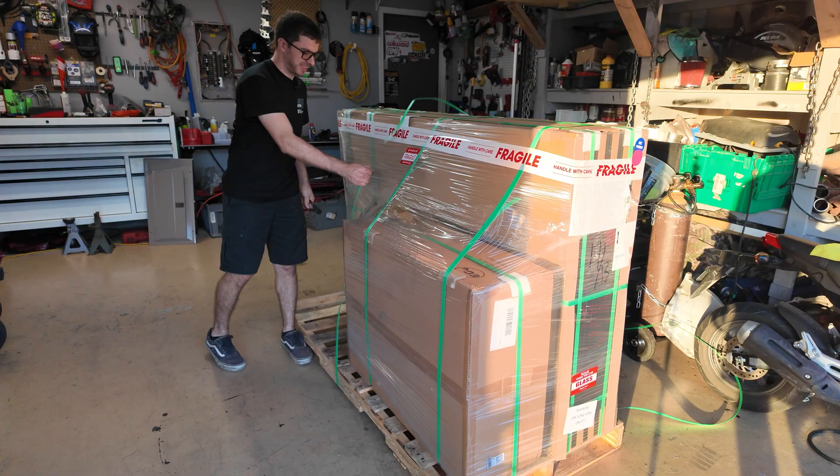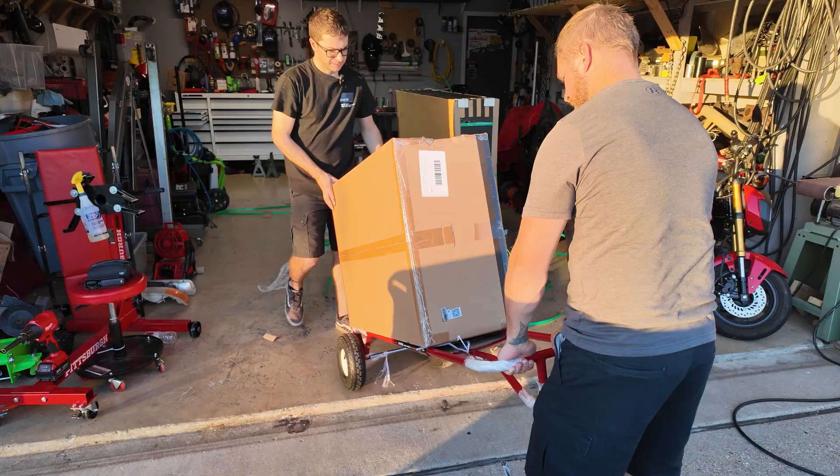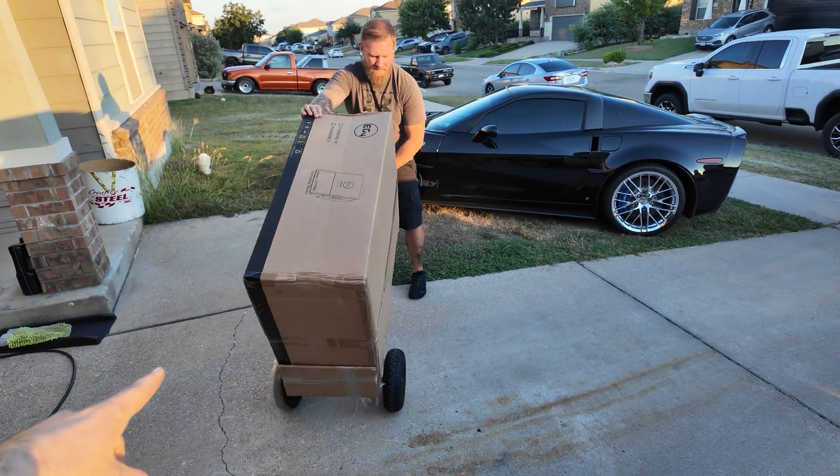Alright, if you can't tell already, we got ourselves a FlexBoss inverter.